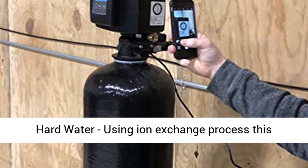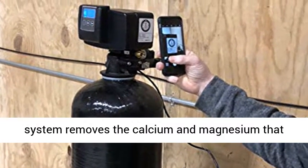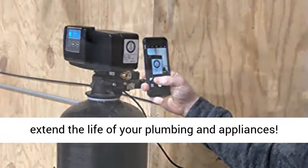Removes hard water using an ion exchange process. This system removes the calcium and magnesium that cause hard water. By eliminating hard water, you extend the life of your plumbing and appliances.